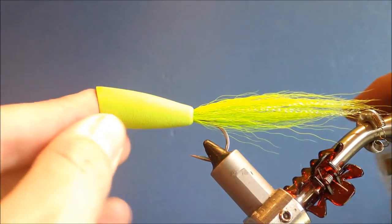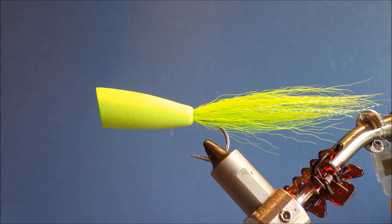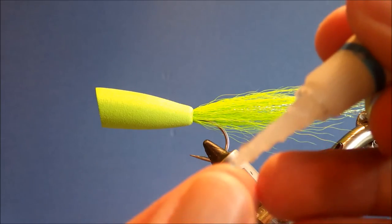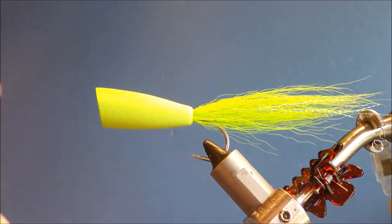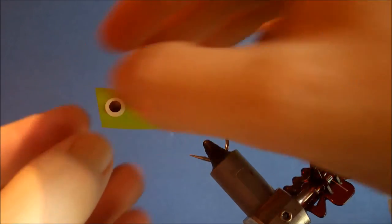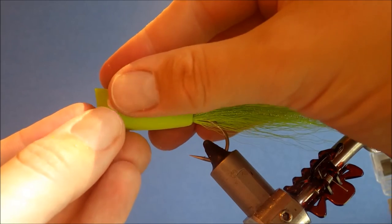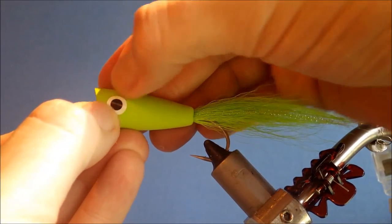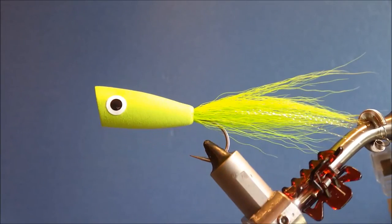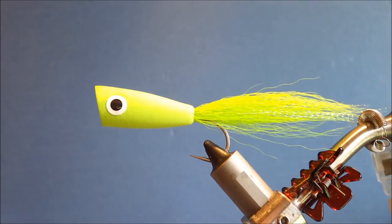That's basically the popper. All that's left to do is add eyes — you can decorate it with marker pens if you like. I'm going to use some flat tape eyes, white, these are 7mm — go a bit bigger if you like. I've pre-creased the eye to help it follow the curve of the popper blank. Give it a small blob of super glue and stick it on. Obviously I would repeat the same on the other side, but that's a simple saltwater popper.